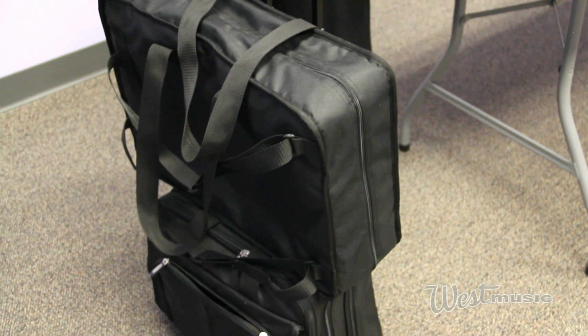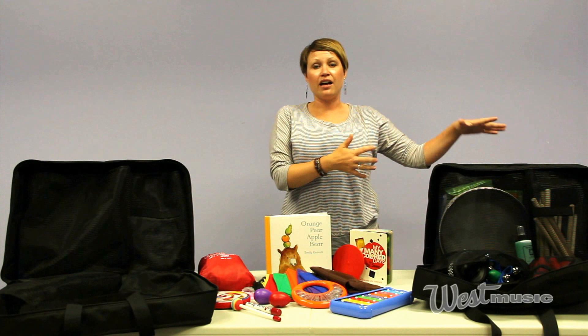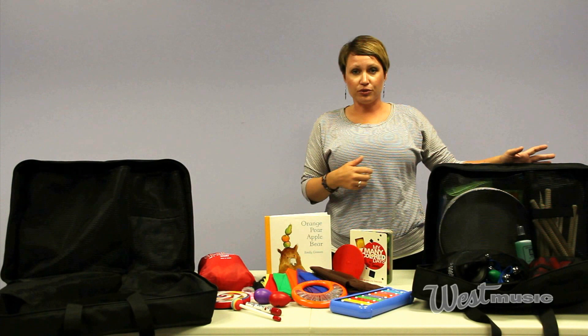The first kit — and the only one that I have the entire contents of here — is the adult pack. We've made three different ones: adult, children, and early childhood. So here you have the adult pack, and as you can see, it's got a lot of things in it.